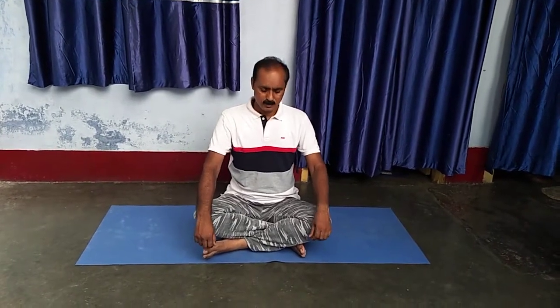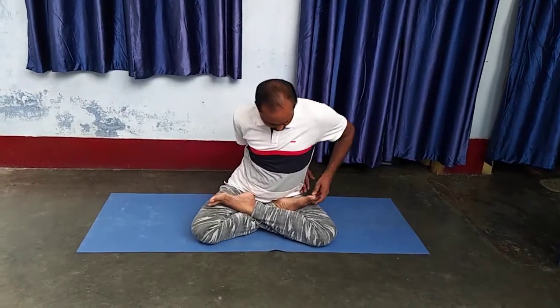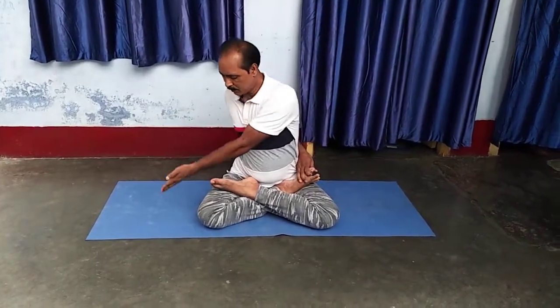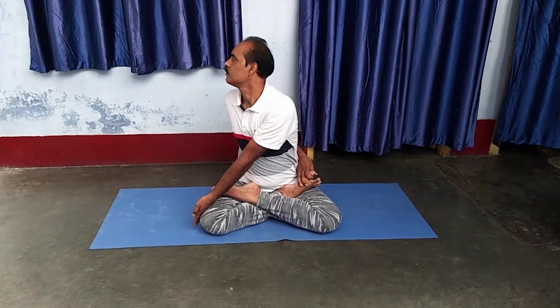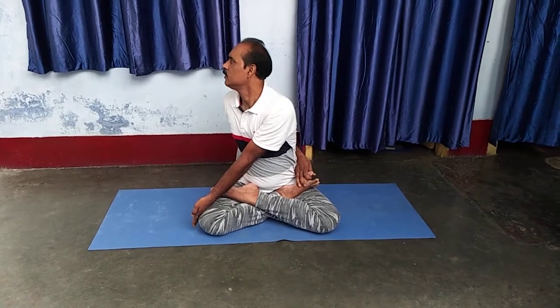First, I show you Bharadwaj Asana. Both hands crossed upside and take Padmasana position. Right hand touch to right leg back side and left hand simply touch to right knee and face side — like the letter C. Hold for some time and then change the position.